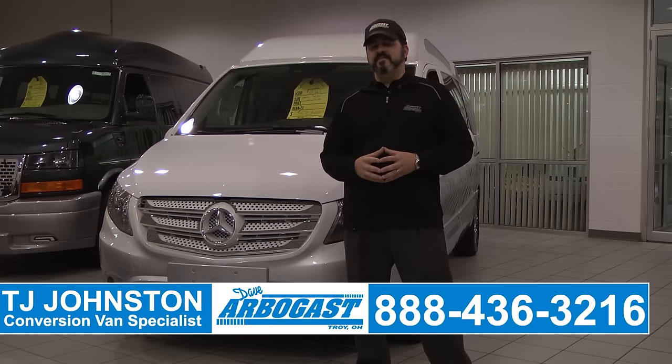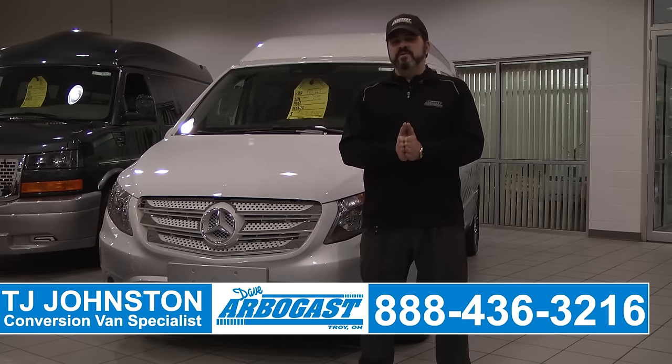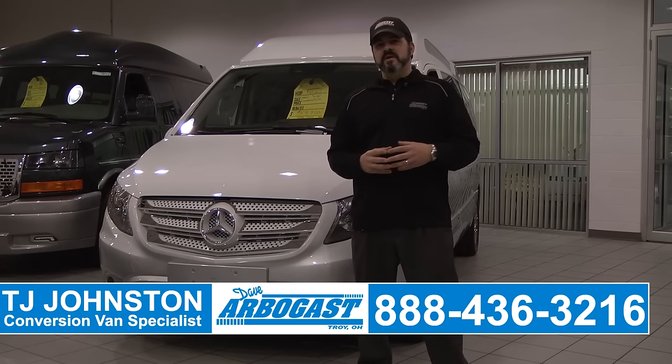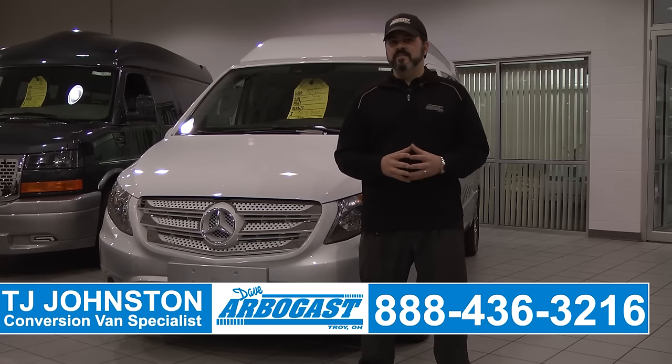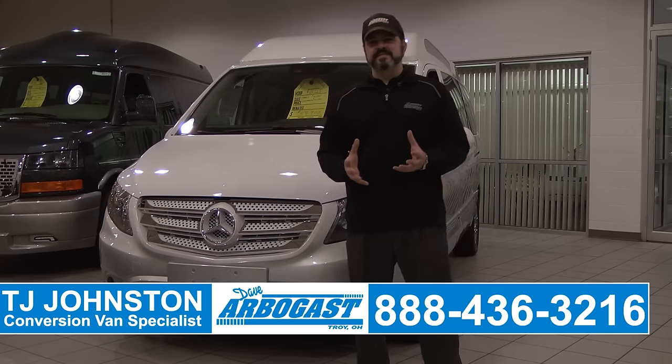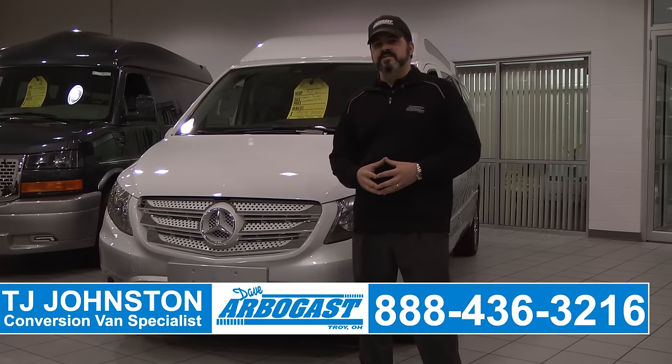Hi folks, my name is TJ Johnston. I'm with Dave Arbogast Conversion Vans in Troy, Ohio, and I wanted to bring you something new here we have to the conversion van world. We've been waiting for something here for a while. Everything's been kind of mundane, kind of ho-hum, but this is exciting. This is something great, and we've got it here in this Mercedes-Benz Metris Conversion Van done by Explorer Vans.